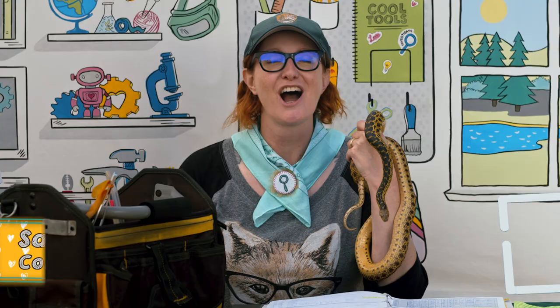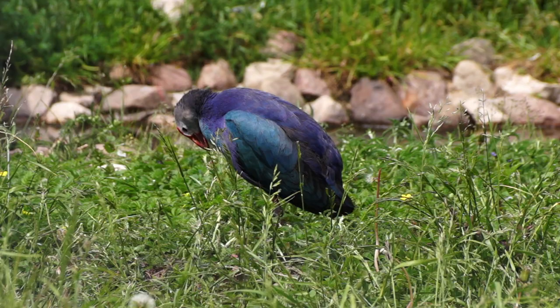This is Cool Tools. I'm your guide Sam. I'm a conservation biologist and science educator with the National Park Service here at Cabrillo National Monument in San Diego, California. I study so many different species in the wild like birds, reptiles, and amphibians. But today we're going to show you how I study snakes.